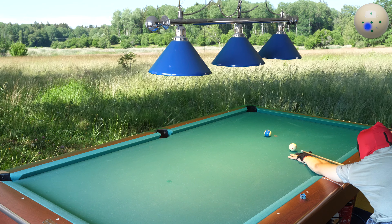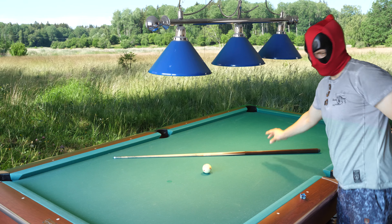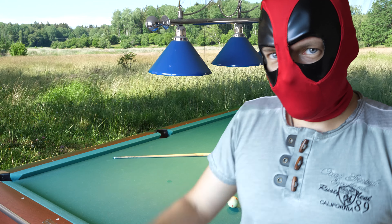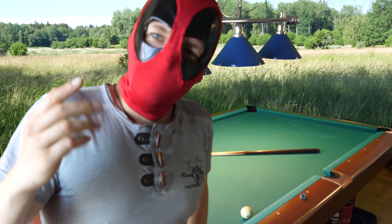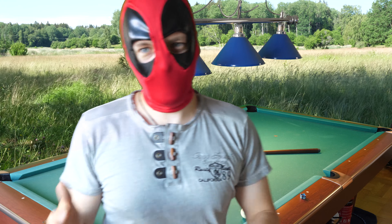Let's see if I can make it now. First ever 10-ball run out with my new mask! Subscribe to my channel and you will see more videos with this mask. Until next time. Goodbye!